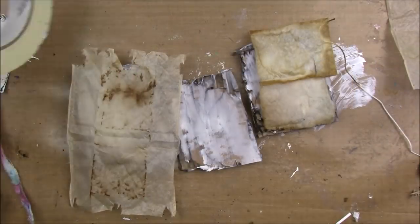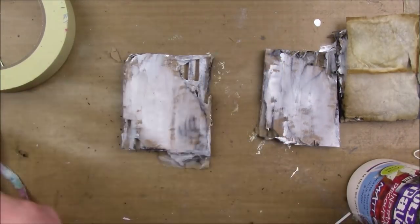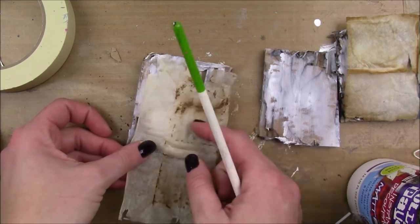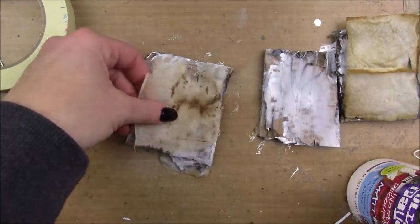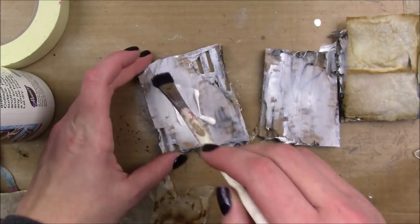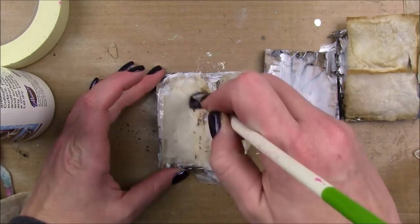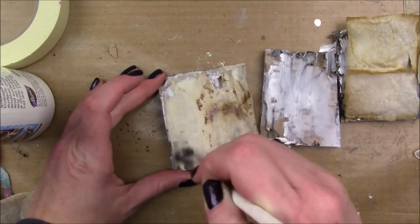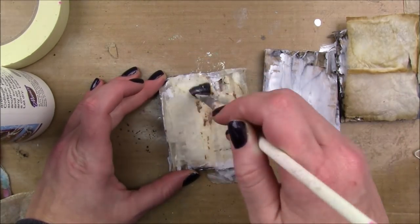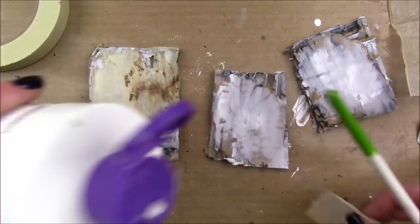Once the gesso is dry, I have these used tea bags that I just opened up and dumped the tea out of. I think they make really nice collage elements because I love the coloring and I love the texture — the tea bags are so thin. I'm just gonna add a couple of those to my pieces using some collage podge mat.